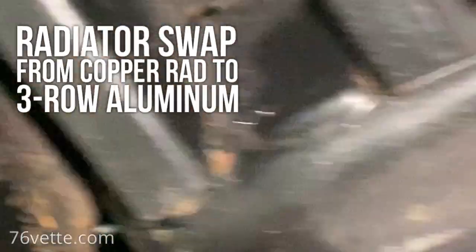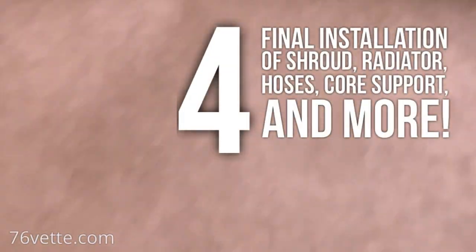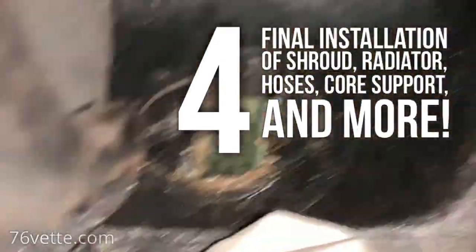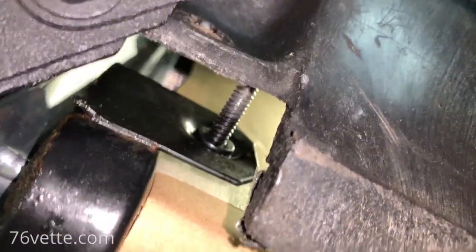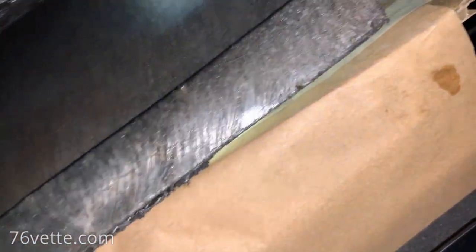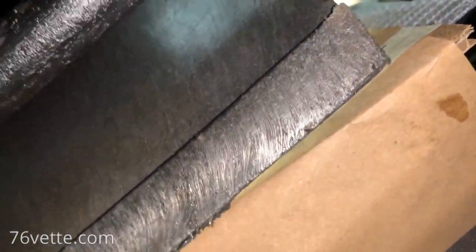I'm under the car again. As you can see, here it is — this is one of the holes. This is a shroud and that stud is off by at least a half an inch. Same thing here.